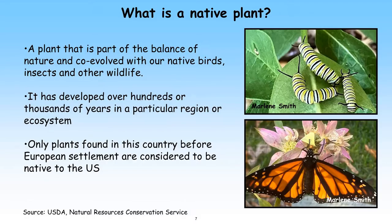Let's talk about what a native plant is and how it's classified. Native plants are part of the balance of nature — they have co-evolved with our native birds, insects, pollinators, animals, and other wildlife over hundreds of thousands of years. In the U.S., even though some plants have been here for hundreds of years since the Europeans settled, those are not natives. Only plants found in this country before European colonization are considered true native plants.